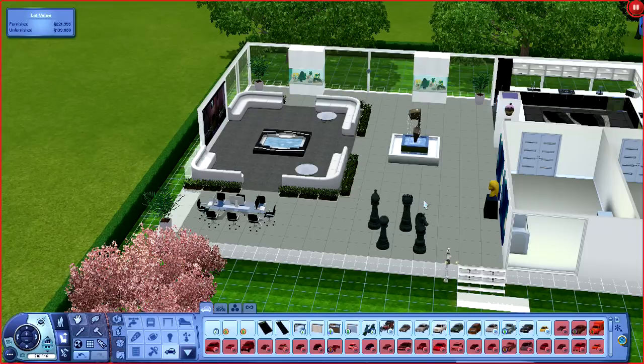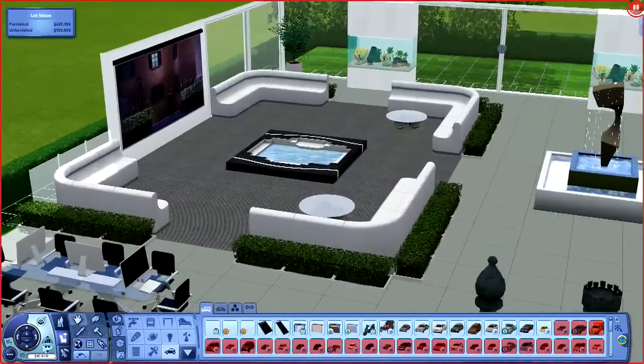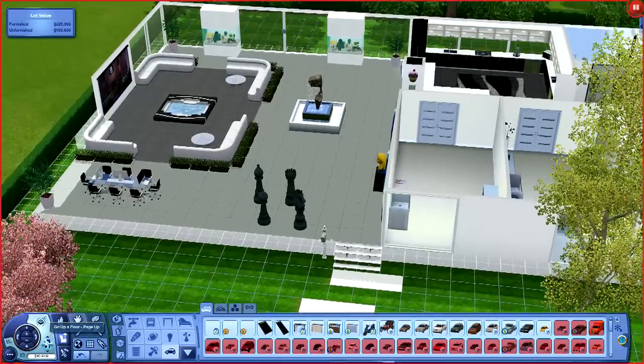What's up everybody, back in with another episode of The Sims 3. When I left off I was messing with the garage, which I really don't plan on messing with this episode until I finish the top floor. But if you missed that, I could let you see it real quick - a little bit of ideas jumping around down there, not much.